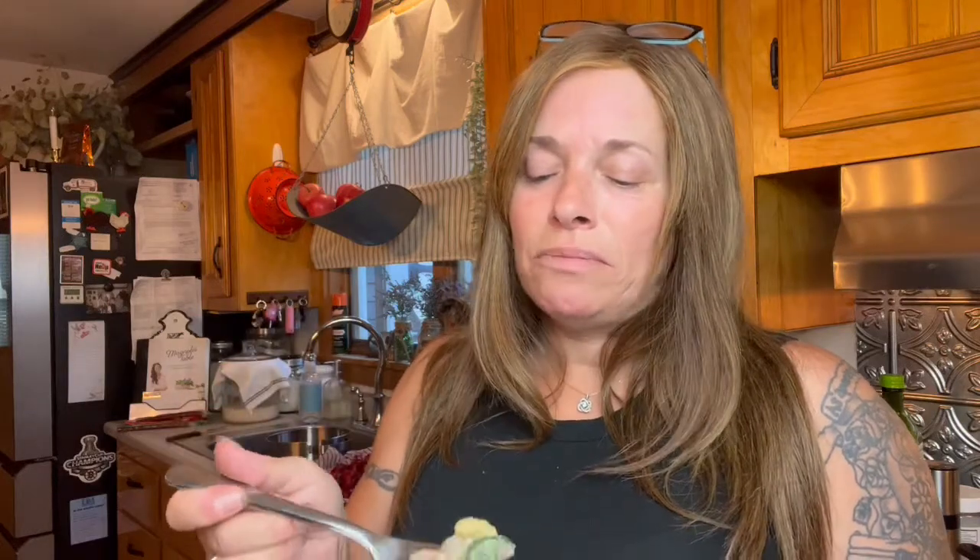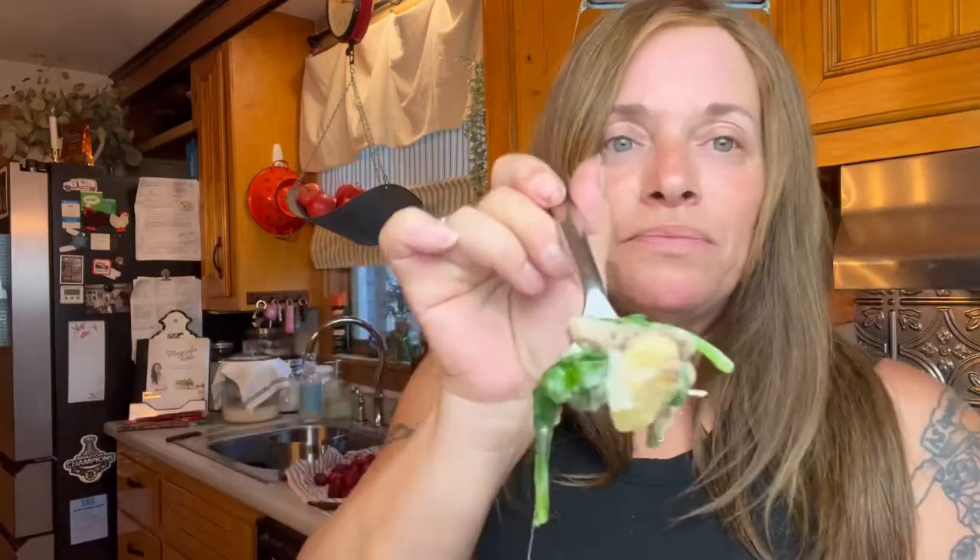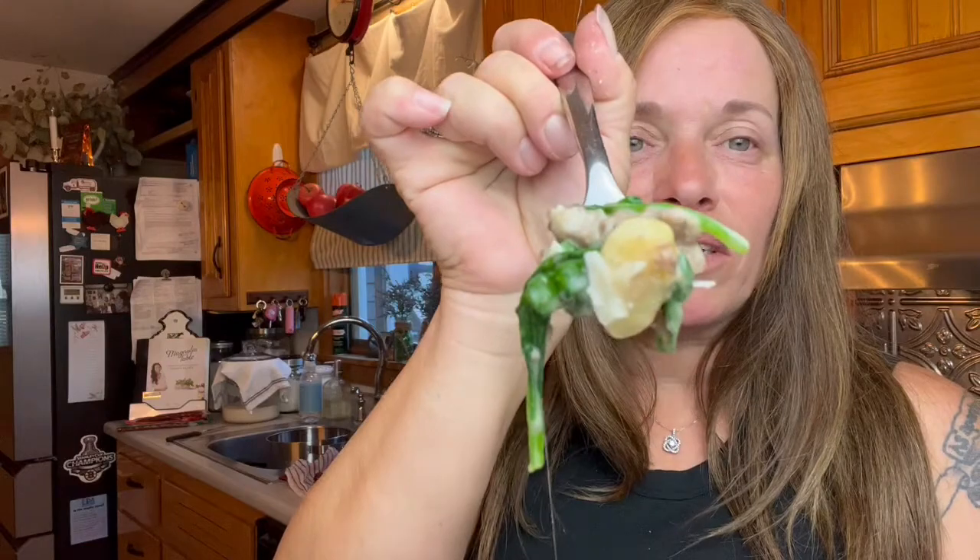I cannot tell you how creamy it is — how delicious the spinach tastes with the gnocchi and with the beef. I'm in heaven. This is just an absolutely flavorful dinner. The explosion in your mouth is mind-boggling from these simple ingredients, and it took no time at all. Everything happens in one pan.